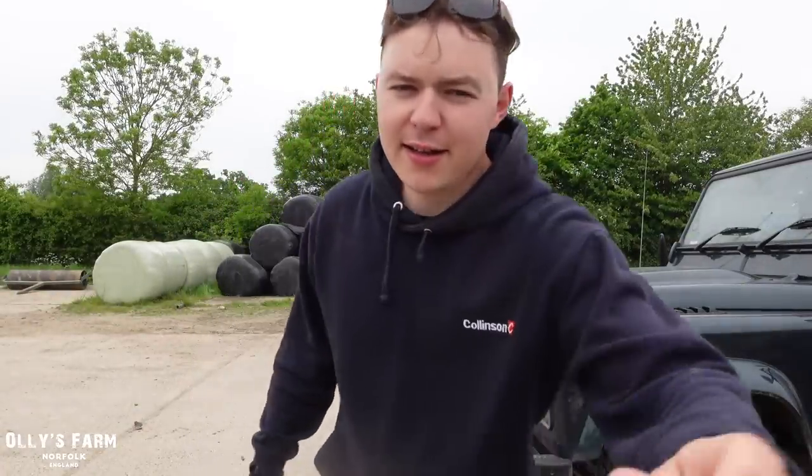Hi everyone, welcome back to the channel. I can't believe it's nearly been a year since I bought this Land Rover behind me, the 2014 Defender, which you'll have seen on the channel. I recently drove over 10,000 miles with it — I picked it up with just over 20,000 miles on the clock, and it's now done nearly 32,000.